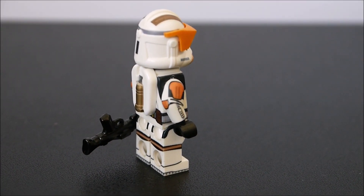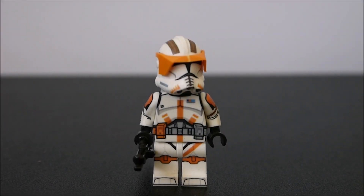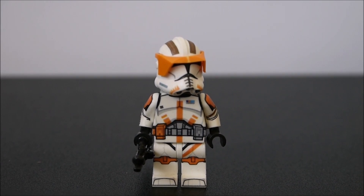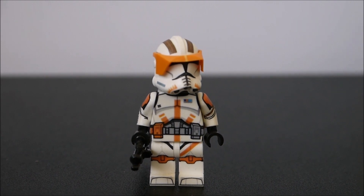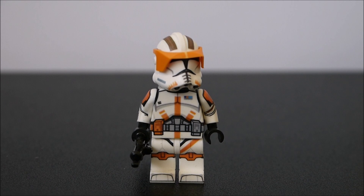This Commander Cody has arm decalling as well as back decalling. This figure has all wraparound decalling, and to be honest, AV Figures — or Andrew — has one of the best customized clones out there in the market right now. I highly suggest that you guys buy from AVFigures.com. Link is below.